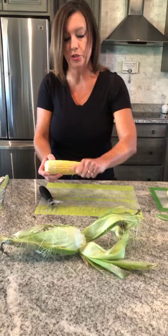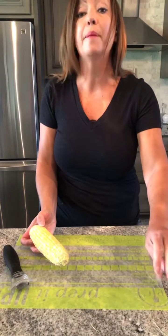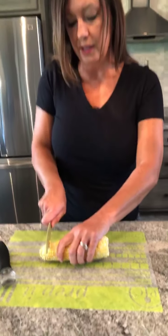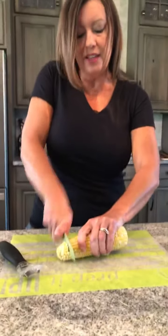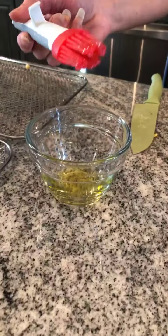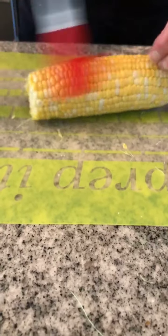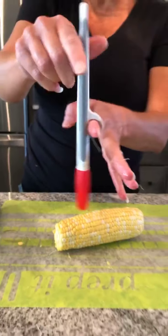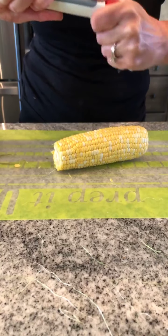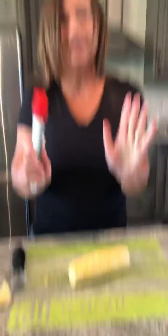I'm going to brush this with olive oil. Now if you have our kitchen spritzer, which is amazing, you can use the kitchen spritzer. Or you can use just some olive oil with our pastry brush. Just going to lightly brush this with some buttery olive oil. What I love about this is you can hang this on the side of your bowl. If you're doing barbecue sauce, the top comes off so you can clean it. Dishwasher safe.